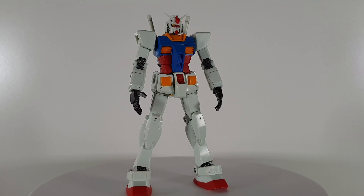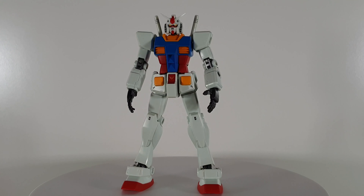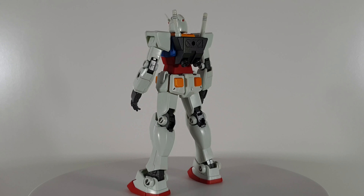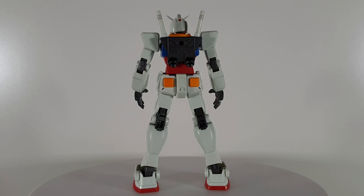The RX-78-2 is now finally complete. I hope you guys like it. I think this 1/144 scale RX-78-2 Gundam is a very good model in its size. I think everything is in proportion from the head, the two arms and the two legs. They make the RX-78-2 look very in scale to the real thing, and you've probably noticed the very noticeable big hands as well.